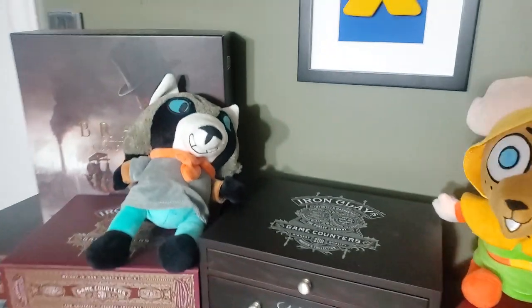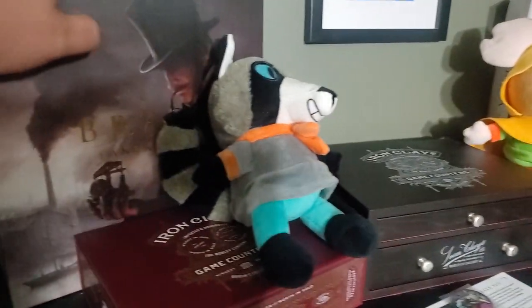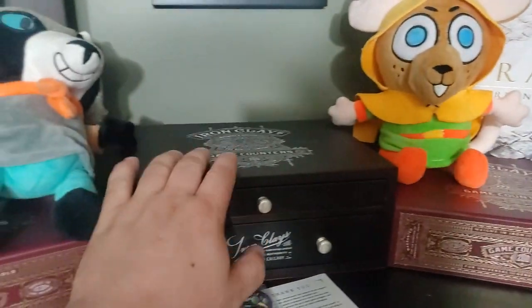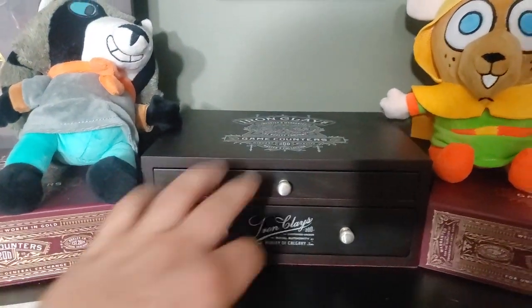Coming up here: my Brasses — these are the Kickstarter edition with the Iron Clays inside them. And then below that, my wooden box of Iron Clays with the two decks of Iron Spades cards.